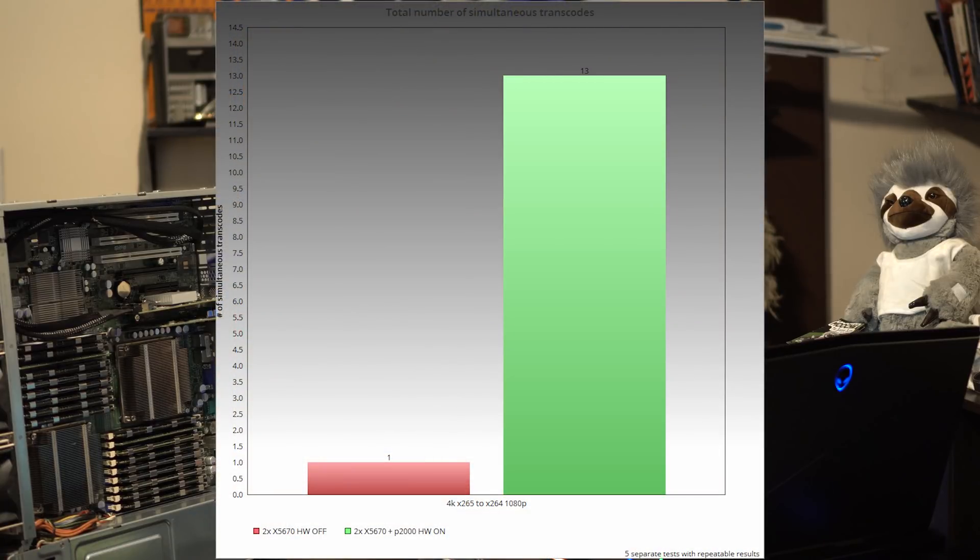Hardware transcoding 4K H.265 to 1080p H.264 netted me around 13 transcodes. I ran out of clients to test with again, as I experienced the same limitation running these transcodes in browsers. At 13 transcodes, the GPU only hit 50% utilization and the CPU was hovering around 18–30%, so I think it had more room to go. With hardware transcoding off, I was only able to get a single 4K H.265 to H.264 1080p transcode to load.